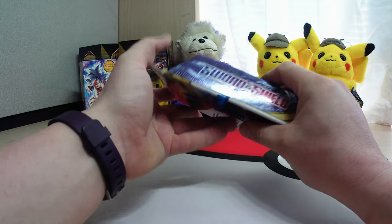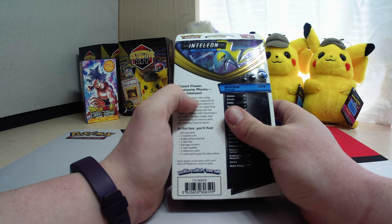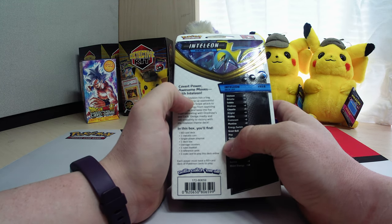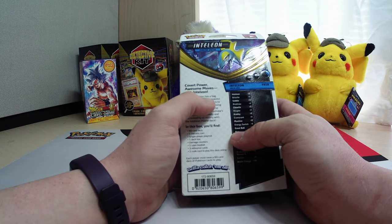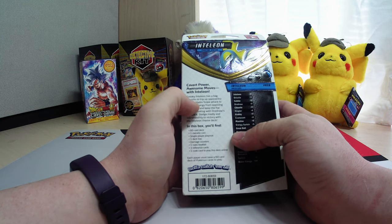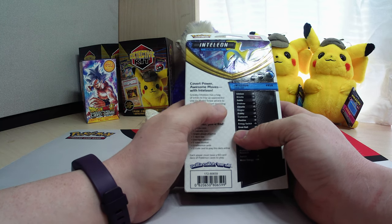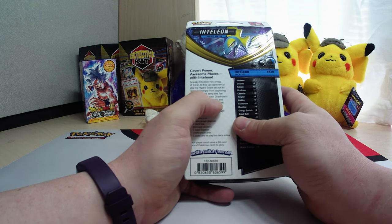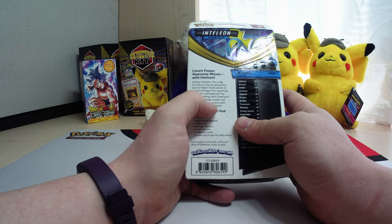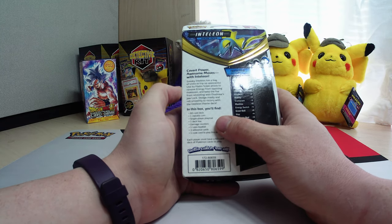It is Sword and Shield. Sneak — Inteleon has a bag of tricks to trip up opponents. Use its Hydro Snipe attacks to remove energy from a foe's Pokemon and keep the foe from retreating with Drednaw's Jaw Lock. Dodge nimbly and roll smoothly to victory with the Inteleon theme deck.